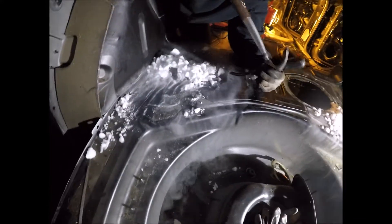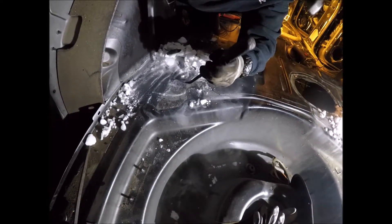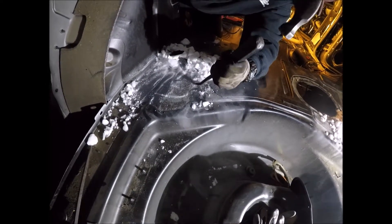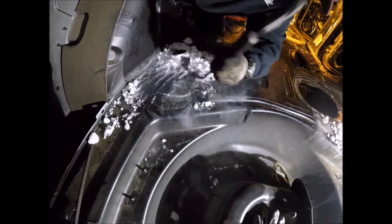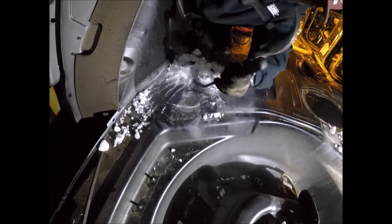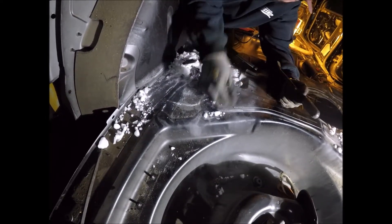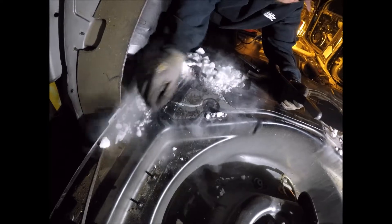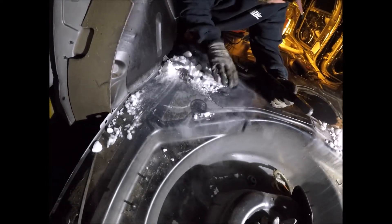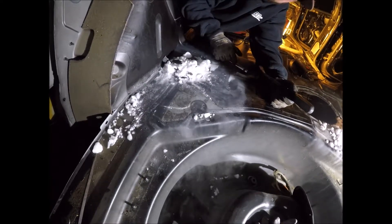I'm standing here filming Tyler as he removes it, patiently waiting for a piece of dry ice to go in my eye and cause me to go blind. It's quite exhilarating — just hurt for a second, just a little bit. That makes you feel like you're gonna go blind!